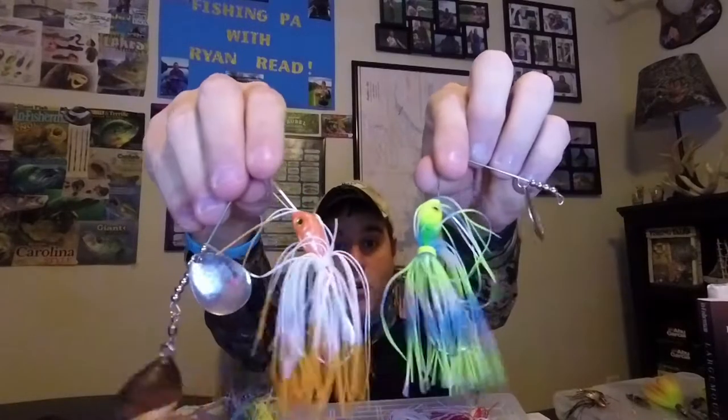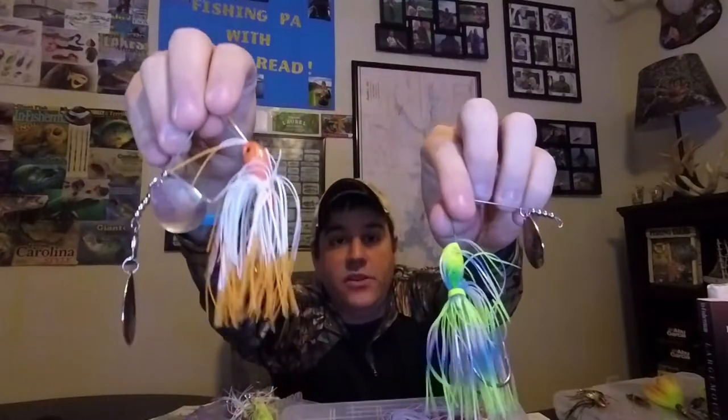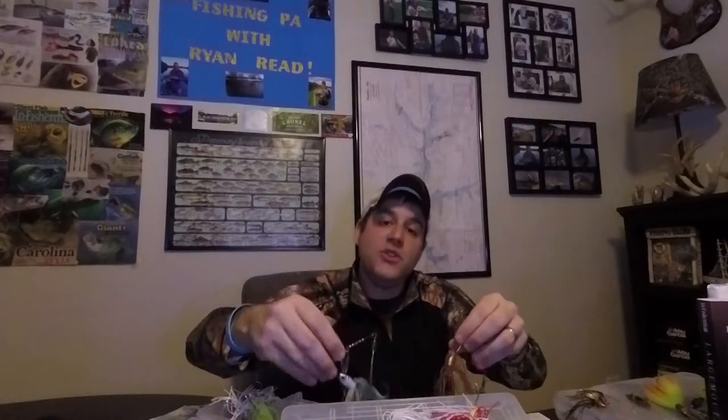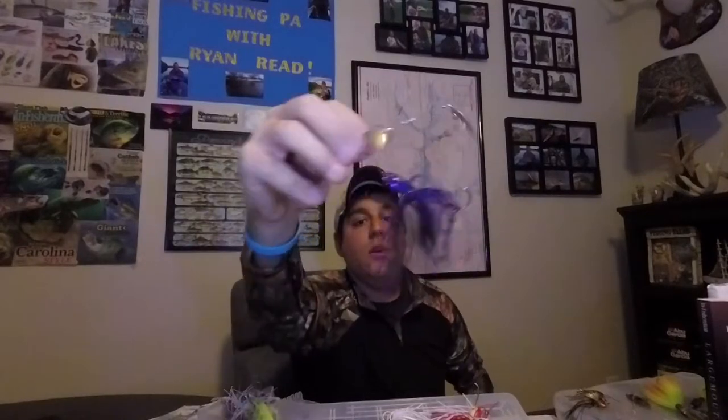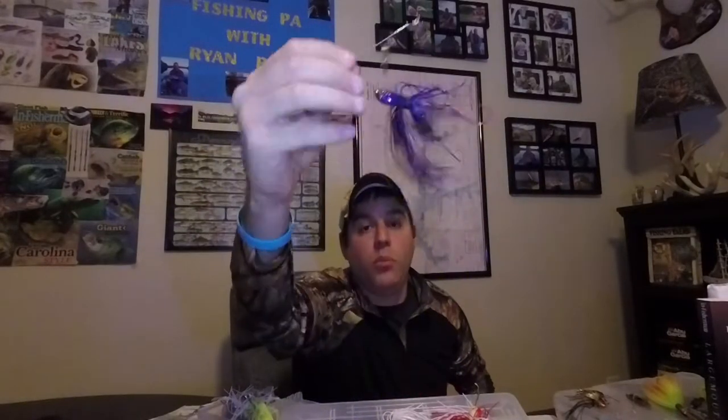Next topic is spinnerbait color. There are a billion colors out there, so you can get overwhelmed pretty quickly. Keep life simple - three rules of thumb: number one, for dirty or dark water, always throw brighter colors like chartreuse and orange. Number two, for clear water, throw natural colors like a shad pattern or bluegill pattern. And number three, whenever you're fishing at night, always throw dark colors like dark purple or black.